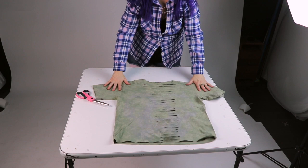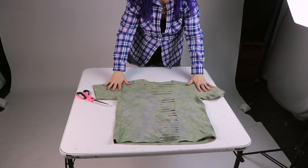Once all the cutting is complete, stretch all those little strips out.